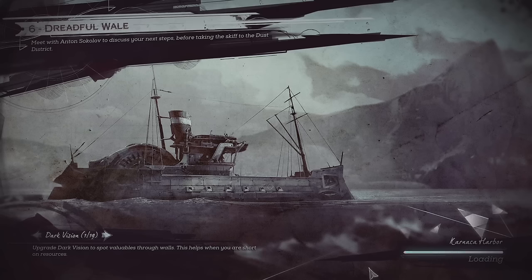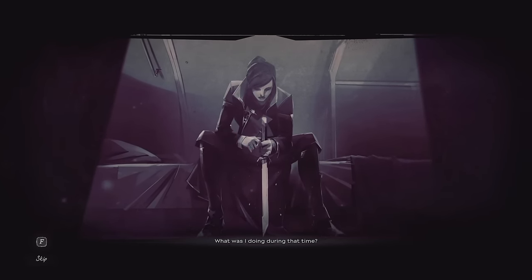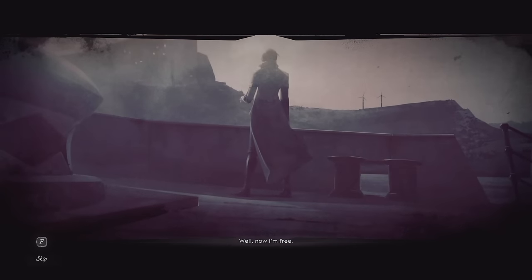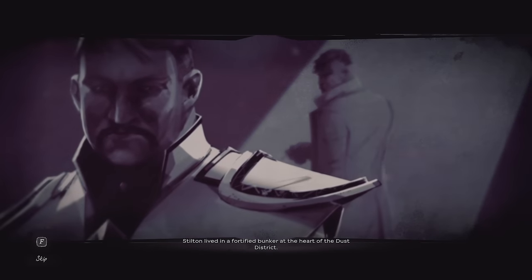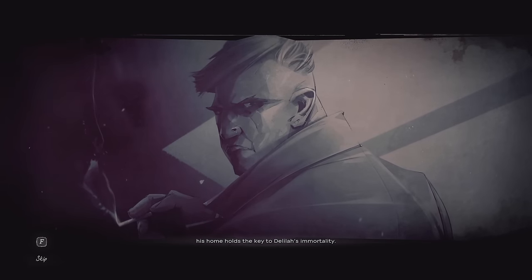With Anton Sokolov, to discuss your next steps before taking the skiff to the Dust District. For several years Delilah's been here getting stronger, turning people against me. Why didn't I see it coming? What was I doing during that time? Pretending to listen at court, ruling through an army of bureaucrats, waiting for the next chance to get free of Dunwall Tower. Well, now I'm free — if only I could go back. Aramis Stilton was once an ally of the Duke. The owner of Karnaca's mines, Stilton lives in a fortified bunker at the heart of the Dust District. That's our next target. No one's seen him for years, since around the time Delilah started making her moves — but whether Stilton's alive or dead, his home holds the key to Delilah's immortality.